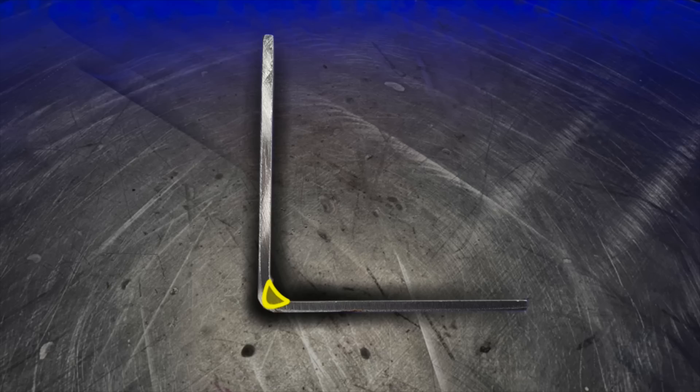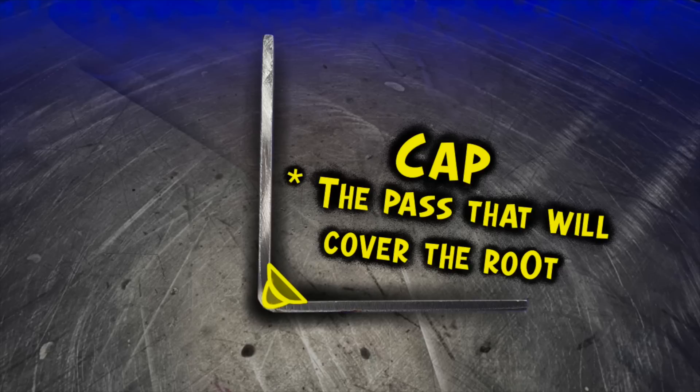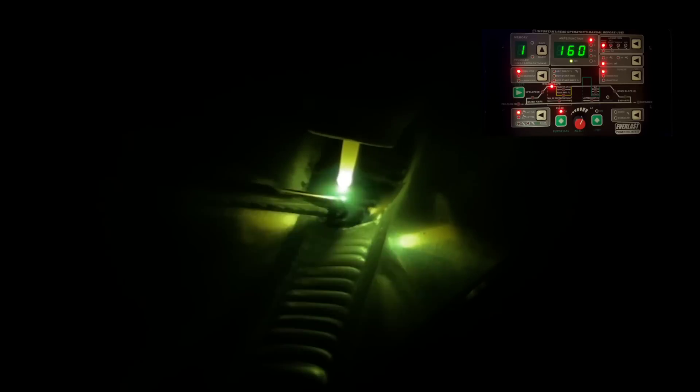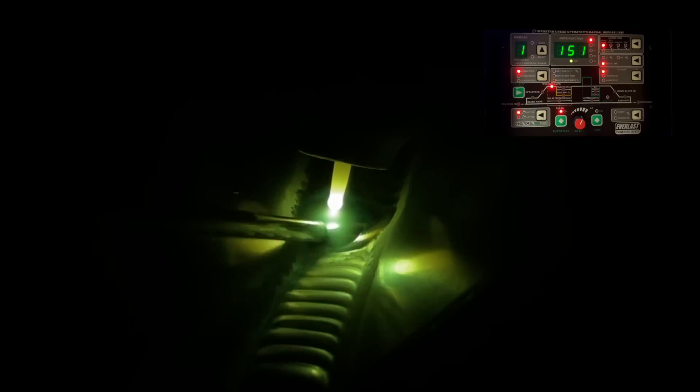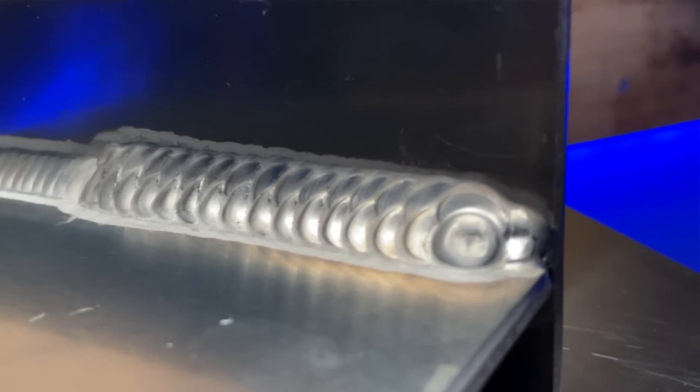Sometimes we need to cover a bigger working area with our weld. Now that we have the root pass done and we are confident of the penetration and placement, it's time to do a cap. The cap will be placed over the root. This is how we can get the width we need without doing one giant weld. The first way to get this done is called a weave pass — essentially weaving from side to side, crossing the surface from side to side and covering a larger weld area. Because we're confident the root has done its job properly, we can spread the filler material across the surface. When you get this pattern really consistent, it looks awesome.